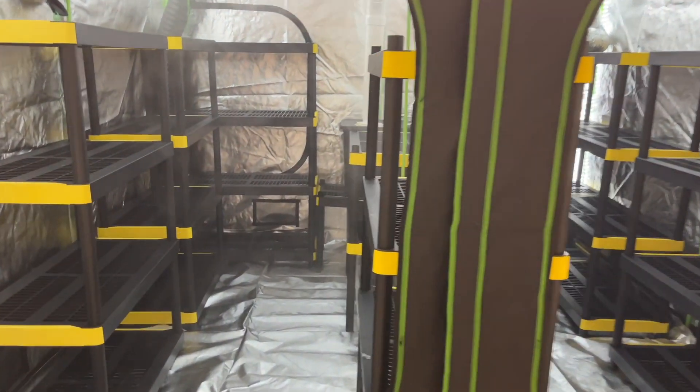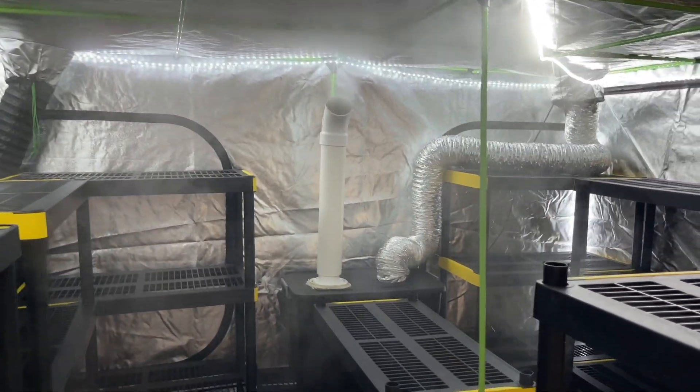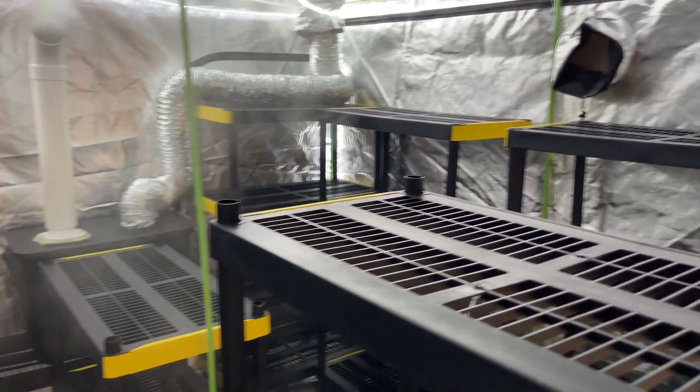Welcome back to Spore and Sprout. In this video I'm going to show you how I set up my mushroom grow tent so I can grow any mushrooms I want at a large scale.